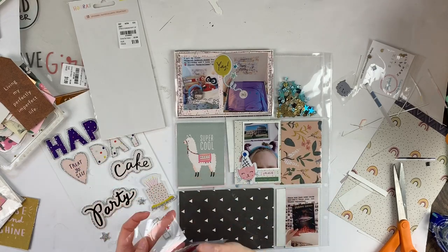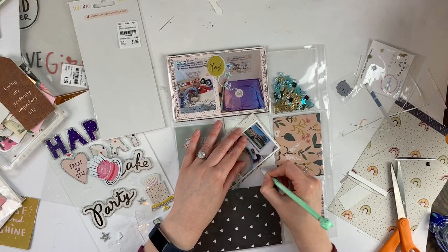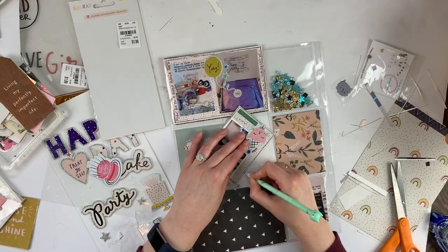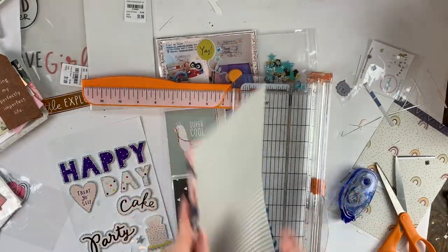It was really fun to use up these Crepe Paper Hooray things because I was thinking, when am I ever going to use these again? I did a swap with some ladies — you'll see the unboxing soon — and I had some leftover pieces. I'm like, when am I going to use these? But this just worked out perfectly.